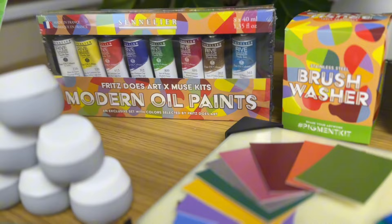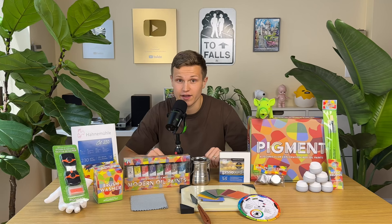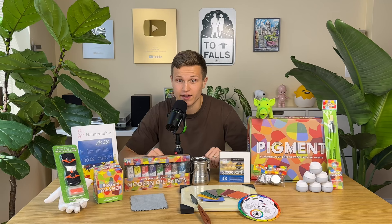Now I know you're eager to get your hands on this incredible kit and I have some exciting news — pre-orders for Pigment are now open. Head over to musekits.com/fritzdoesart to secure your kit today. Shipping begins in October 2023, so mark your calendars.